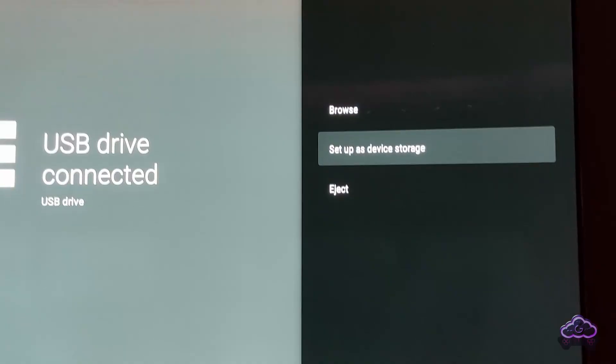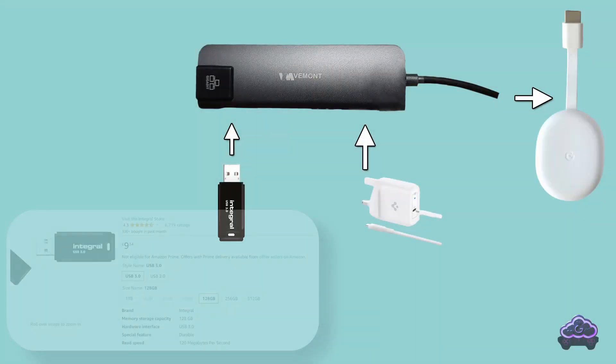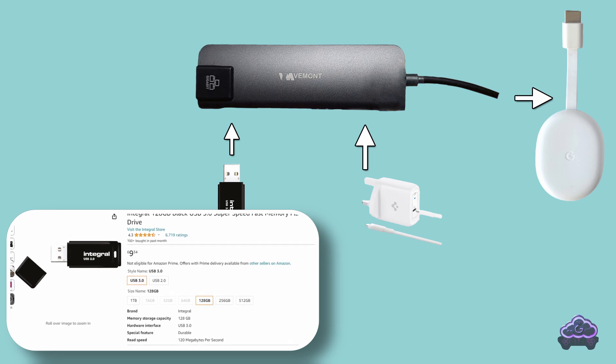But if you format it as permanent storage, then your PC won't read it anymore. The exact drive is up to you — this is the one I use, but feel free to use a different one you might have around your house. It's going to get formatted anyway.